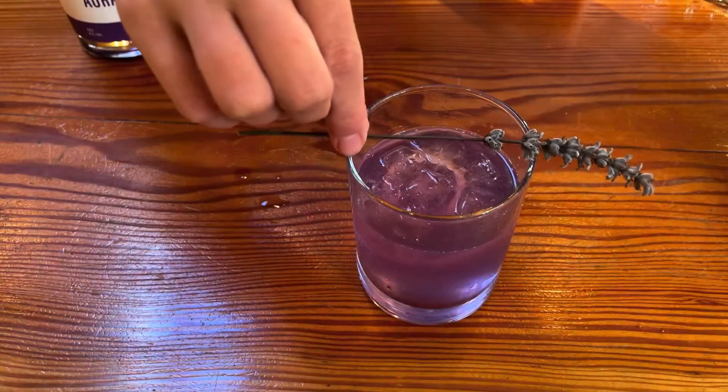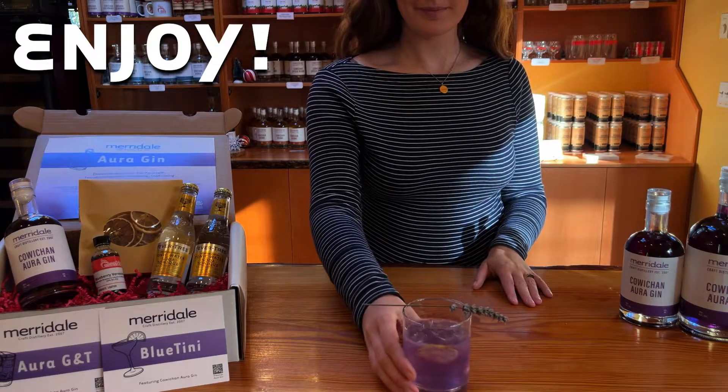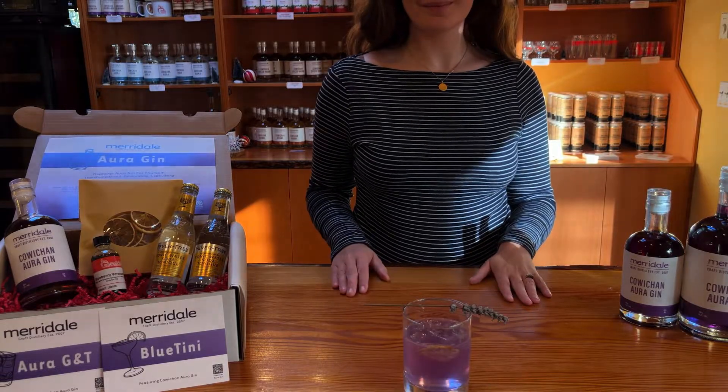Whether you are crafting this G&T for something special, gathering with friends, or simply treating yourself, this will delight your senses. Enjoy!